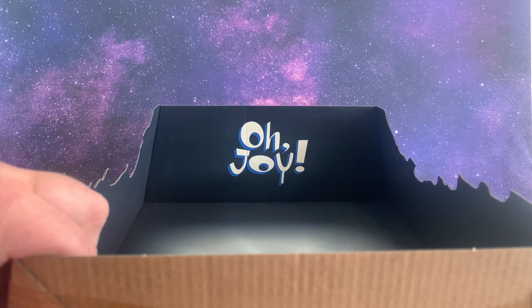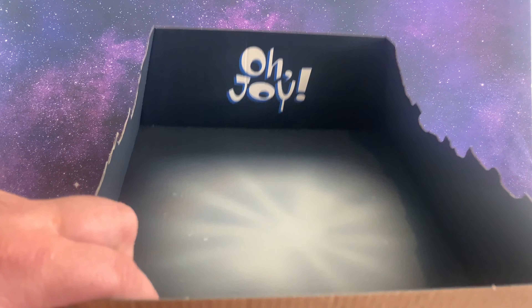Even on the inside of the box it says 'Oh Joy,' and you get a nice little box here where you can pose them — it kind of looks like the intro to the television show.